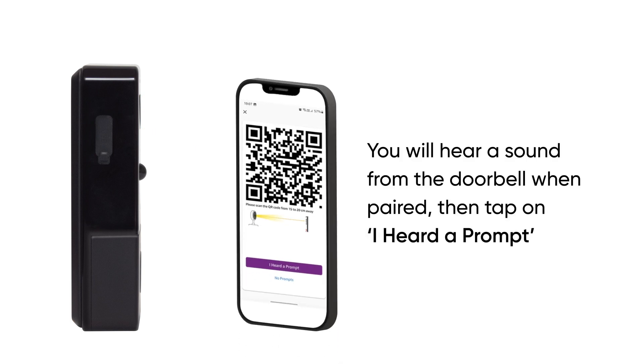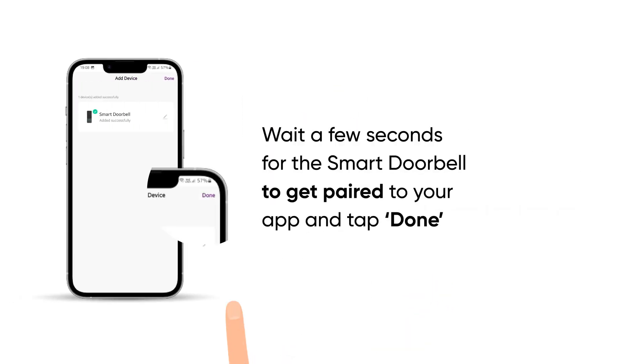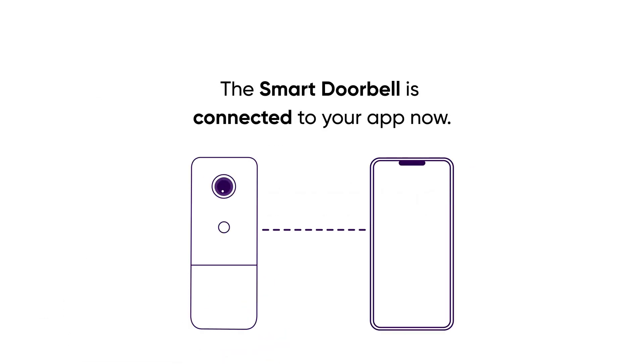You will hear a sound from the doorbell when paired, then tap on 'I heard a prompt.' Wait a few seconds for the smart doorbell to get paired to your app and tap done. The smart doorbell is connected to your app now.